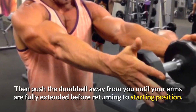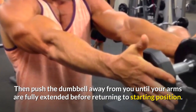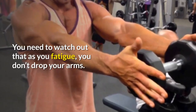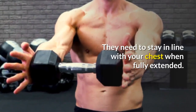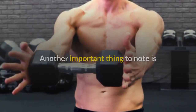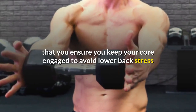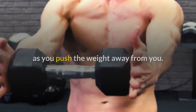Then push the dumbbell away from you until your arms are fully extended before returning to starting position. Watch out that as you fatigue you don't drop your arms — they need to stay in line with your chest when fully extending. Another important thing to note is that you keep your core engaged to avoid lower back stress as you push the weight away from you.